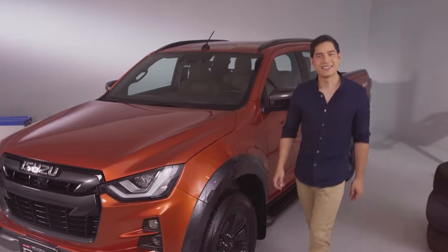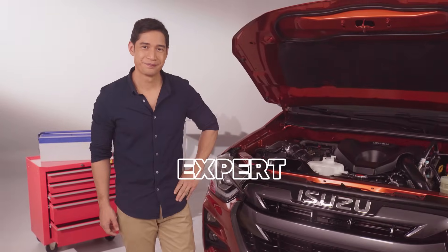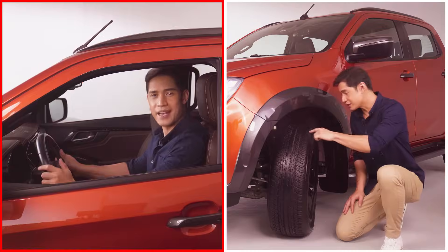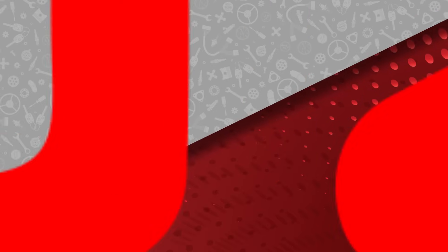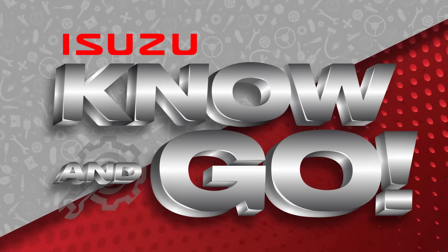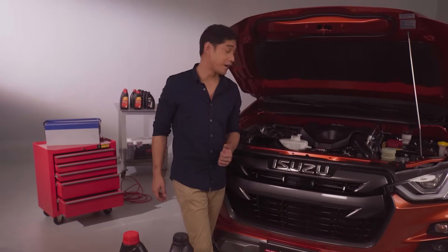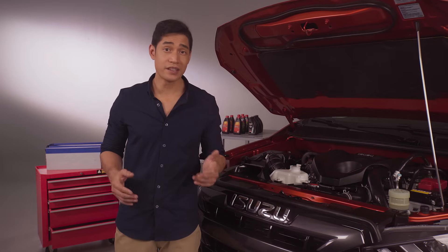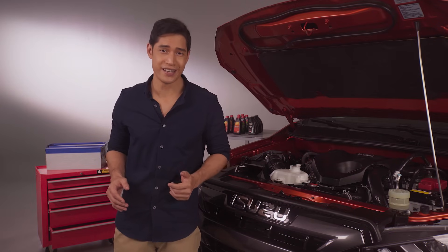Hi, I'm Victor Basa and this is Isuzu's Know and Go. Today we're all cool and calm because we're talking about your vehicle's coolant. Your coolant is a liquid that runs through your engine's cooling system to keep the engine from overheating.